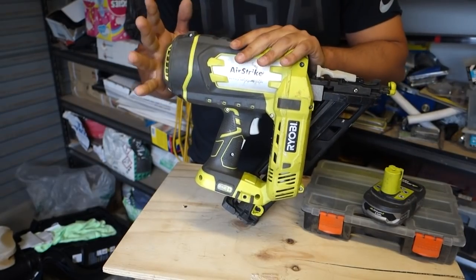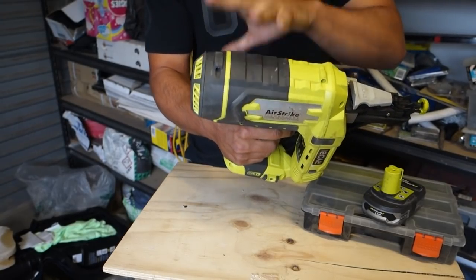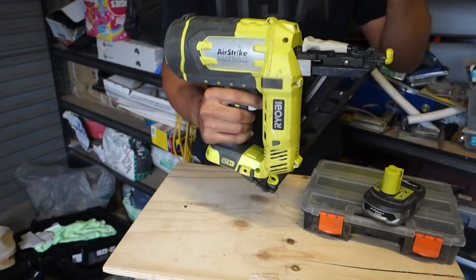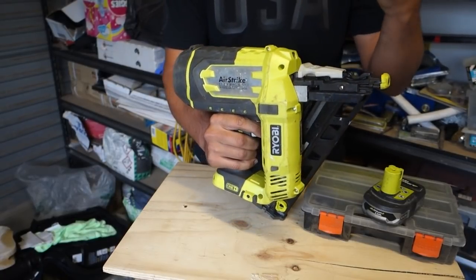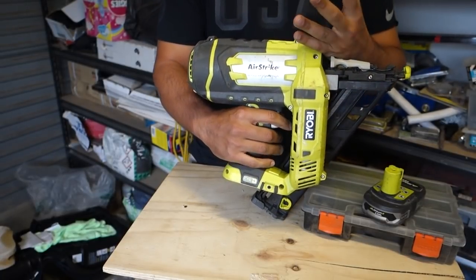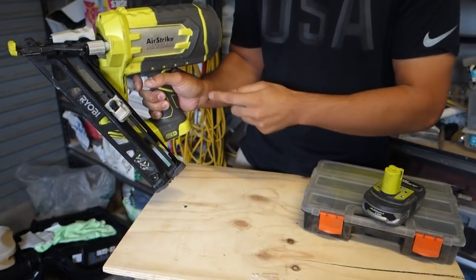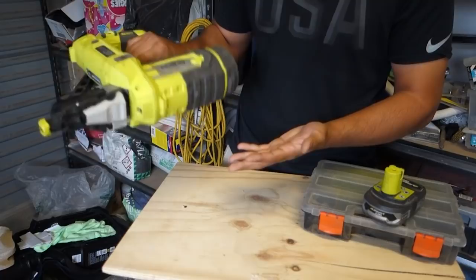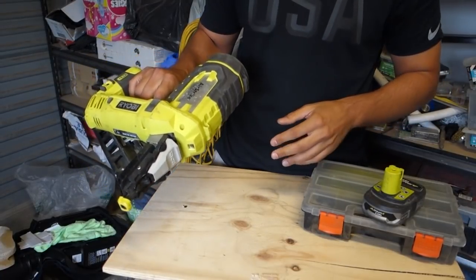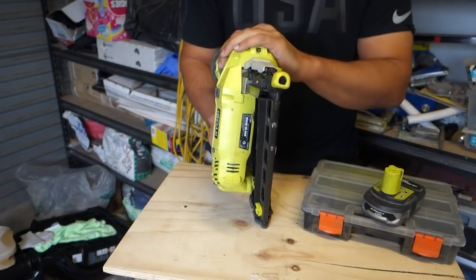My first impression of this nailer was that it's a little bit bigger than I was hoping for, simply because the compressor sits up on top. It doesn't weigh too much though — it weighs in at 6.8 pounds, just over 3 kilos bare weight. As long as you hold it nice and steady it doesn't put too much pressure on your wrist, even doing overhead work.